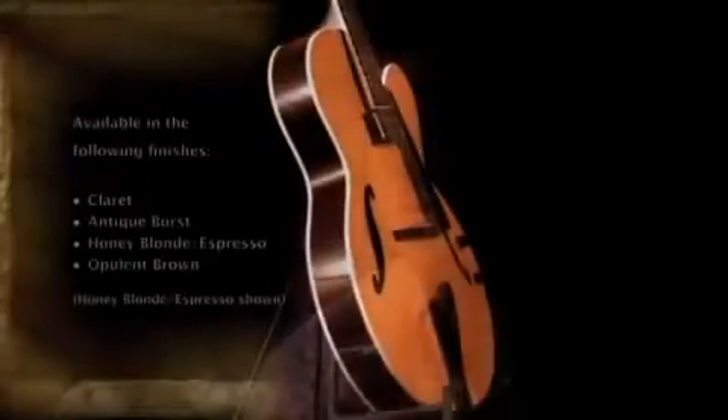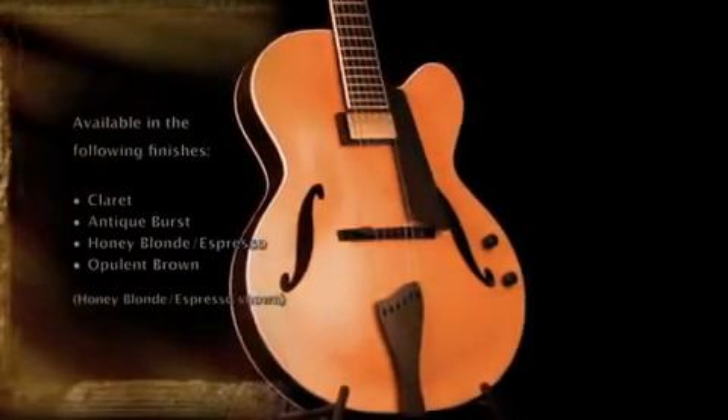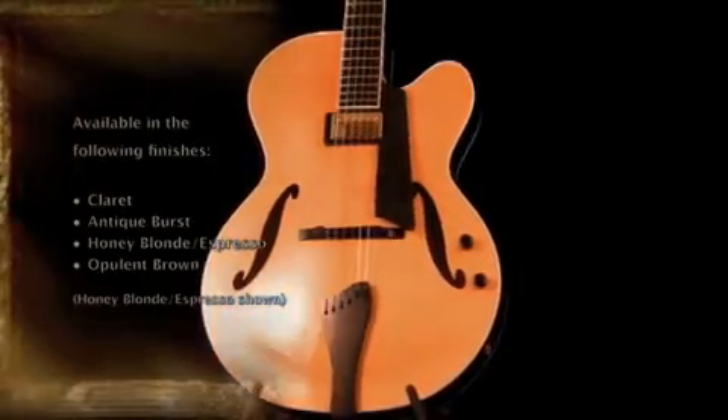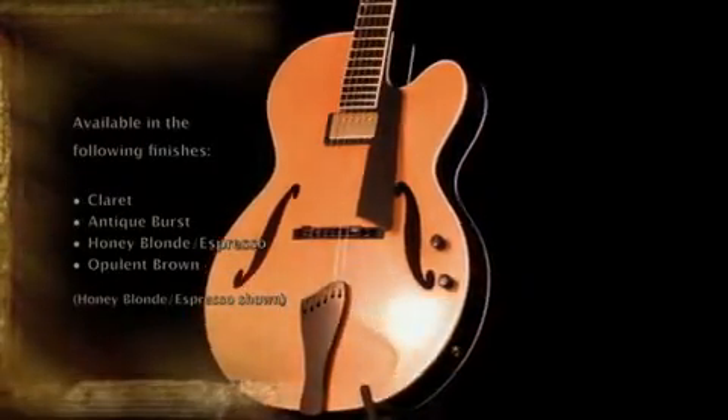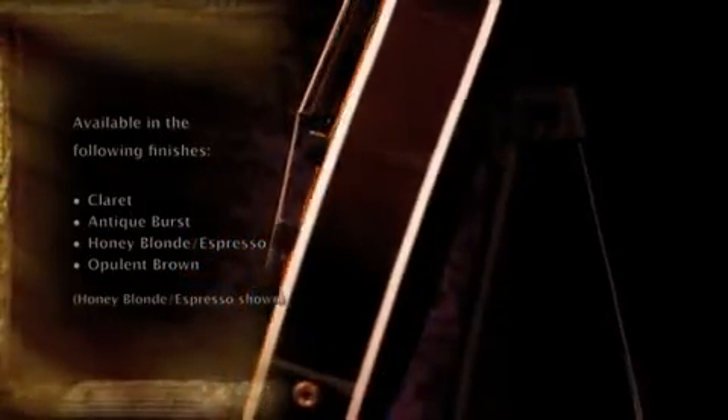The Bravo model is another arch-top, arch-back guitar. That's a 16-inch lower bout dimension. The instrument is 2½ inches thick. It's also a laminated instrument as far as top and back. On the regular Bravo model, it has a more basic binding package — white, black, white.